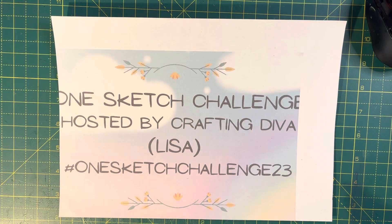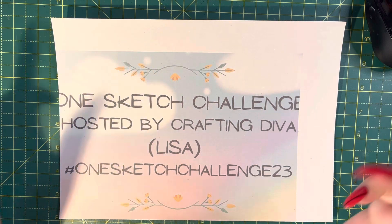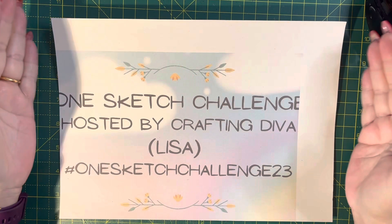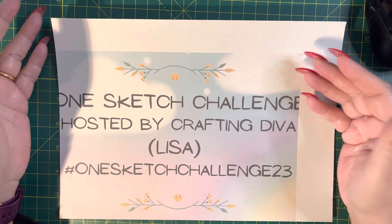Hang on, I'm just going to put my light on, see if that makes a difference. I had decided that I would use a particular set of papers that I'd got from Shiny Silver Treasures. I'd bought two packs of this paper set and I'm going to try and use that for all of the sketches.